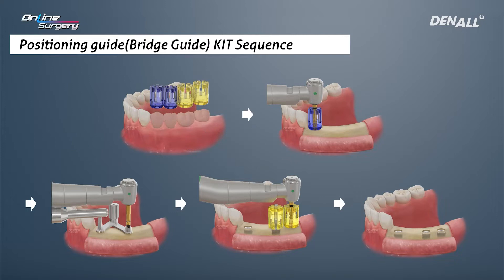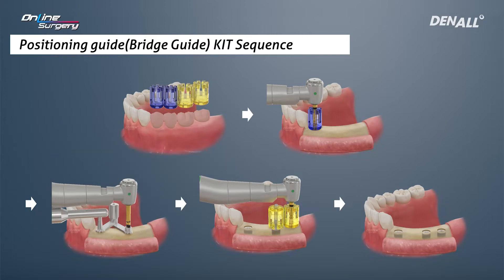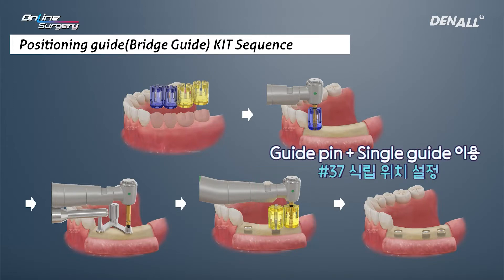In number five, an implant is not going to be placed, so number four is going to be done first. For number six, a bridging guide is going to be used to get position and placement is going to be done. After placing number six, superior to the fixture, a guide pin is going to be used and number seven is going to be placed — that is the sequence.